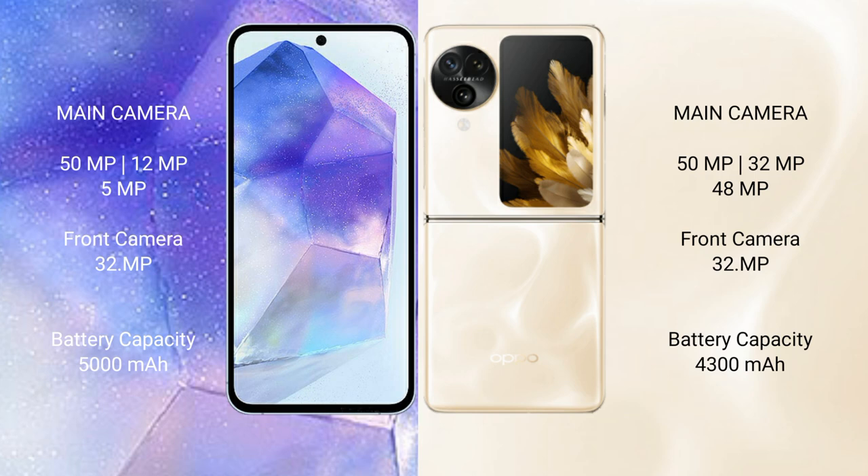Samsung Galaxy A55 has a 5000mAh battery with 25W fast charging support. Oppo Find N3 Flip has a 4300mAh battery with 44W fast charging support.